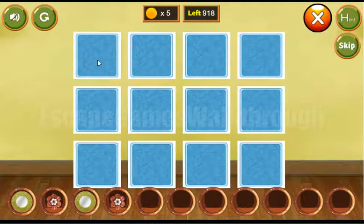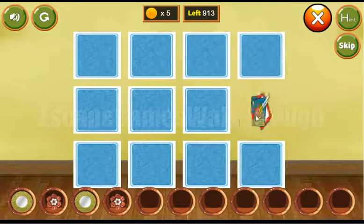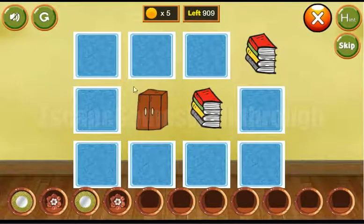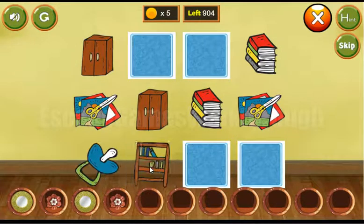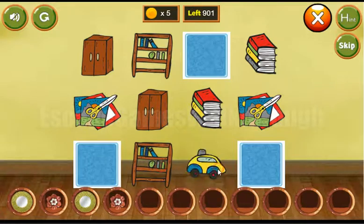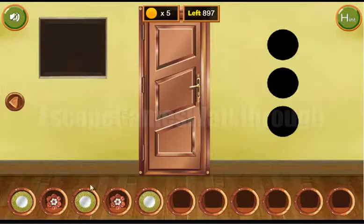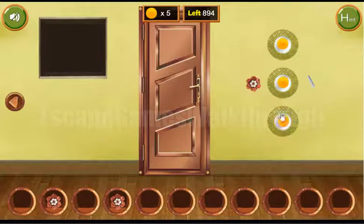Here we can solve the memory puzzle — find pairs for these different objects. We have books, wardrobe, scissors, soccer ball, and car. We've got the third plate. We place all three plates into their slots.